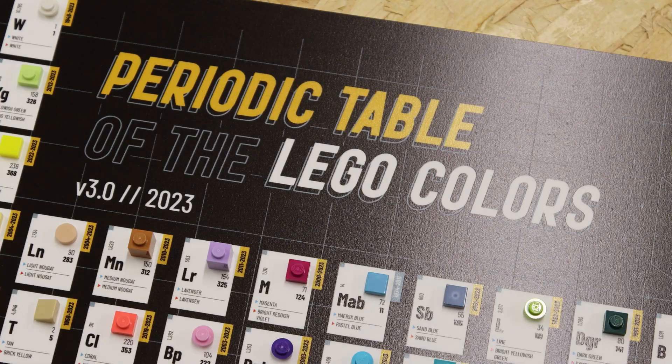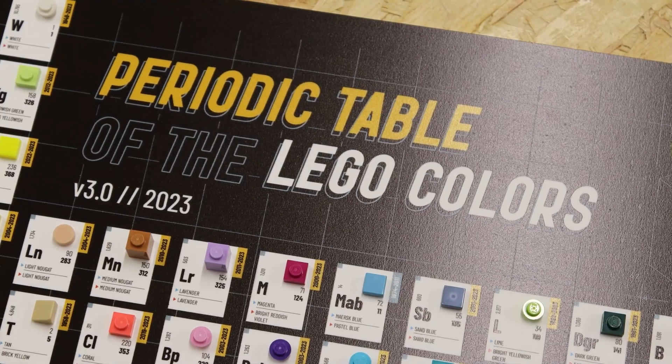Welcome to the Zubricks channel. My name is Maxine and today I've got a super exciting delivery that I want to unbox with you, and that is the LEGO Periodic Table of Colours.